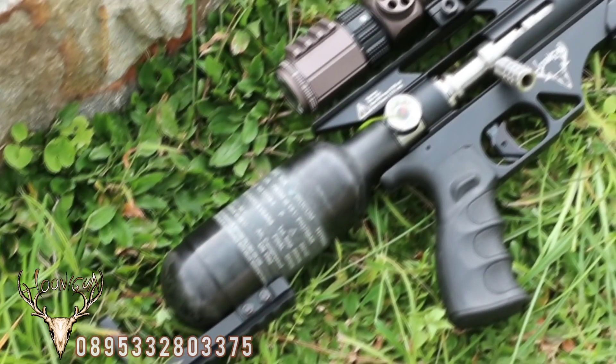Untuk tabung, kita gunakan 300 cc bahan karbon. Ini dibuat di Korea dan biasanya tabung ini digunakan untuk perusahaan FX Airgun, di senapan-senapan FX Impact, Dreamline, dan lain sebagainya. Banyak sekali teman-teman di Indonesia yang sudah mengetahui tabung ini dan kualitasnya yang sangat proper sekali.